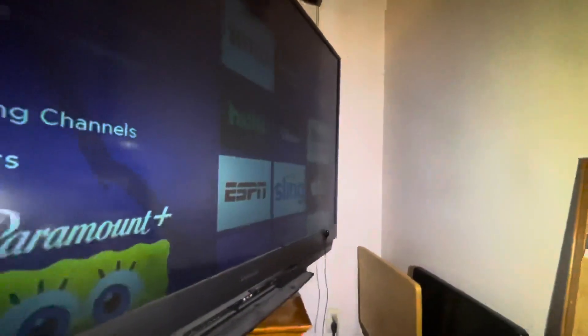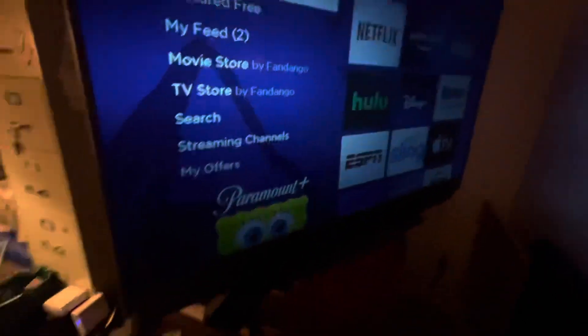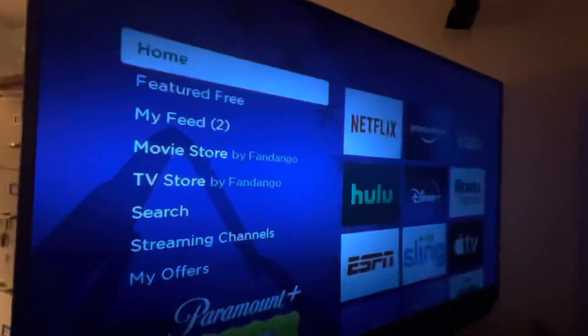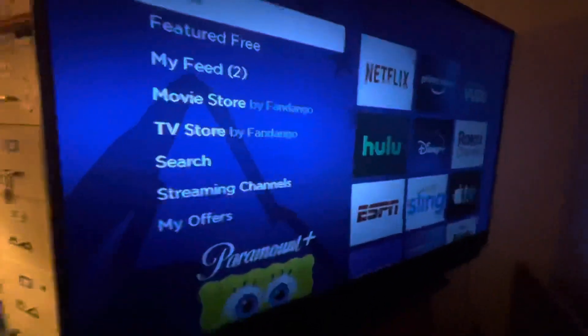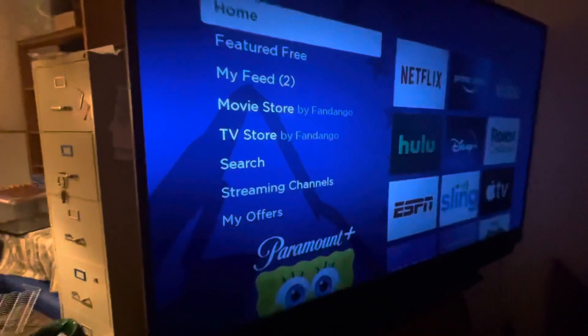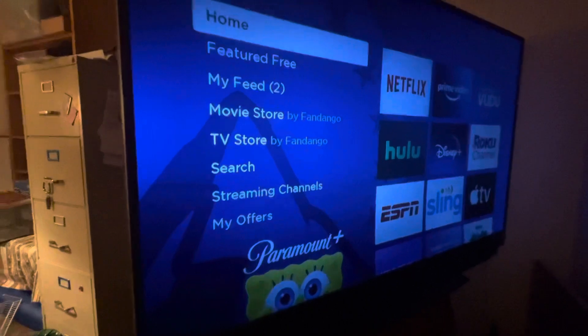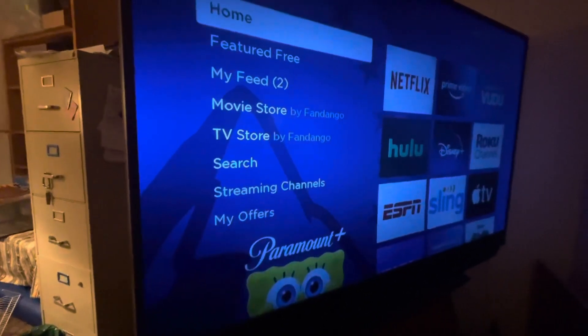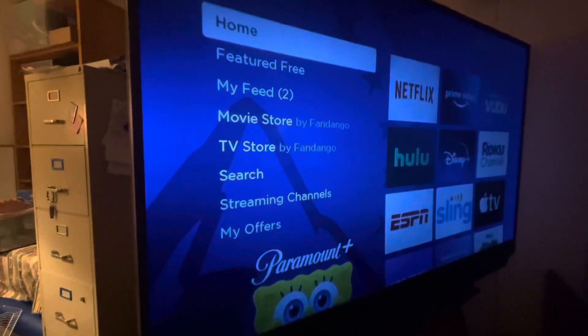Yeah, baby! Easy fix. 30 bucks, new TV — it works! Thank you very much. Another 10 years of TV. No need for a new one. This one is 65 inches and it works great. Thank you for watching the video.